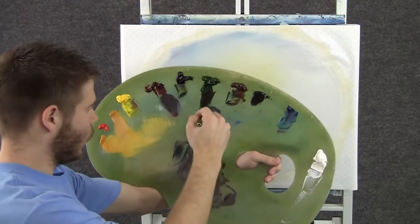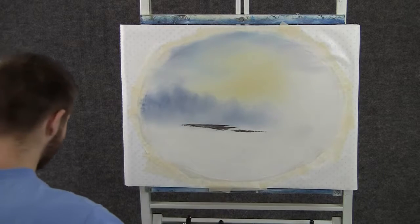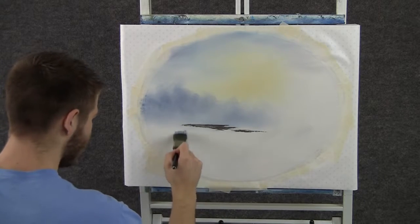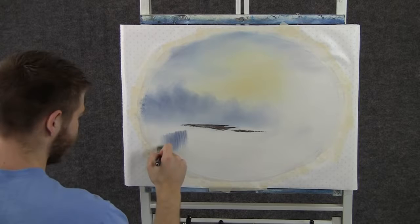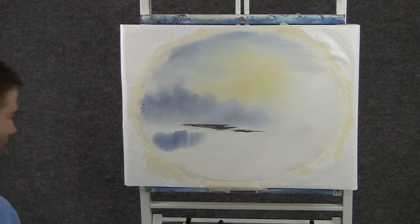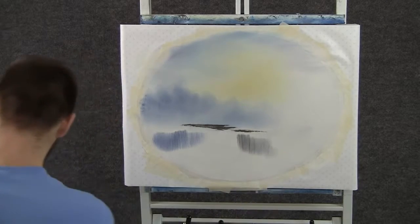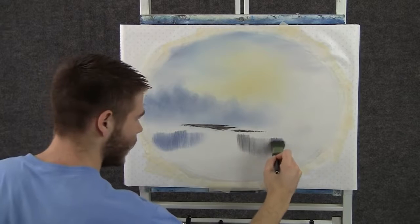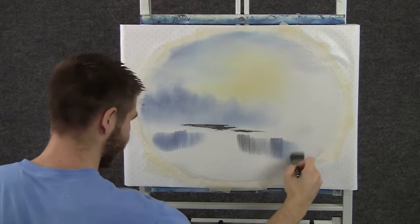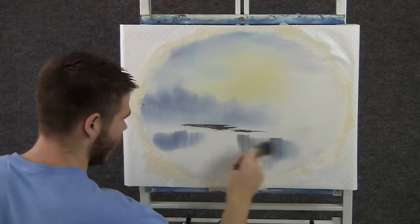Now I'm going to take the 1-inch brush and go through some of that sky color again and pull down right here to get some reflections in the water. Here's a little brown — now back to the sky color again. Just kind of mix up the colors and then we'll go lightly across.